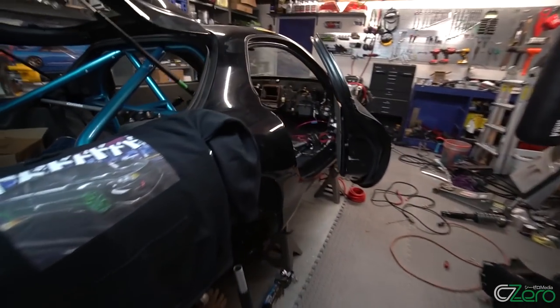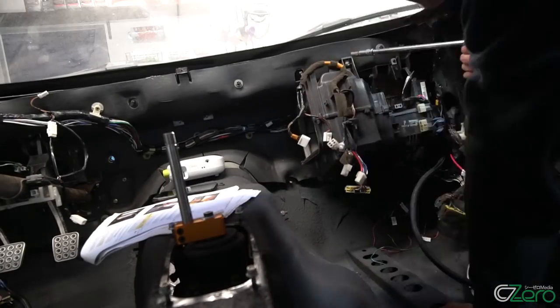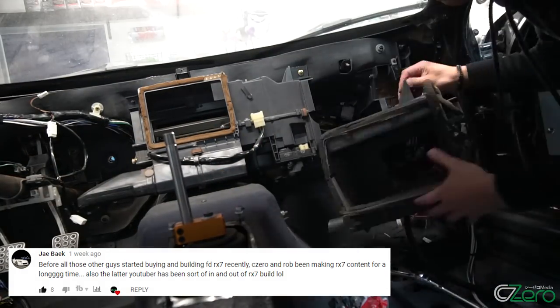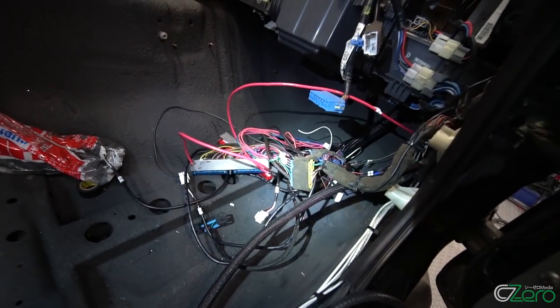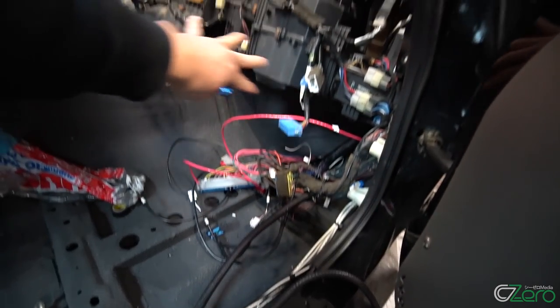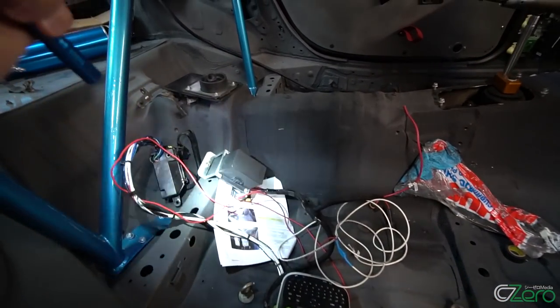Coming around to the side here, as you can see I started putting the H-Pack system in. Of course the AC is deleted, but I want to have a heating system in the car, so the heating components are back in. That is the harness that I completed for the engine — the ECU connections, bunch of plugs for the dash, as well as harness for the fuse relocation.